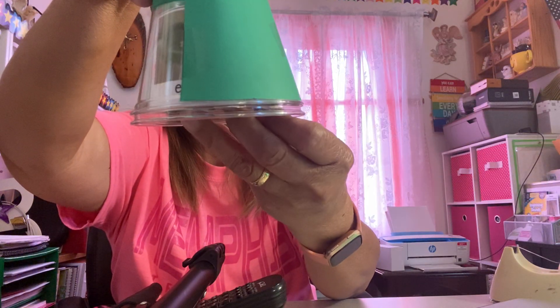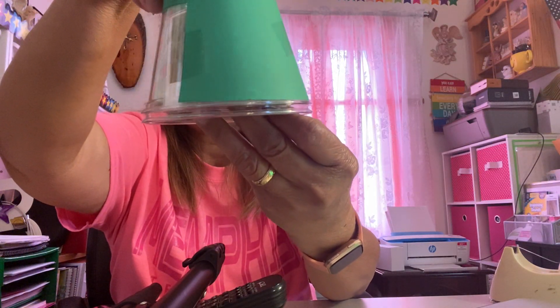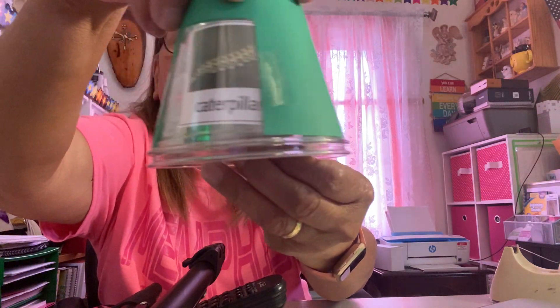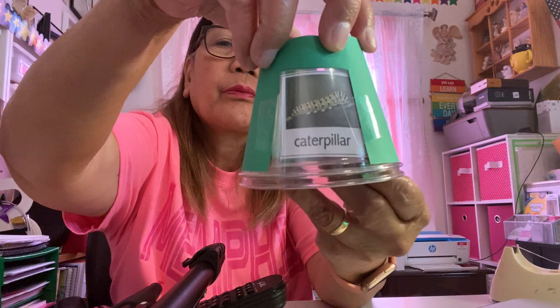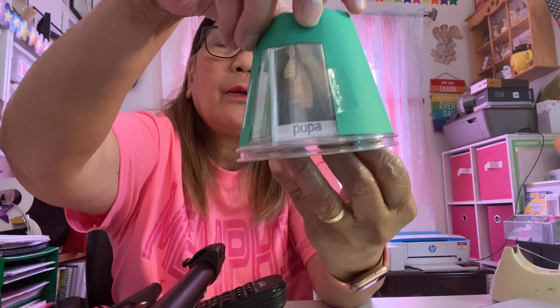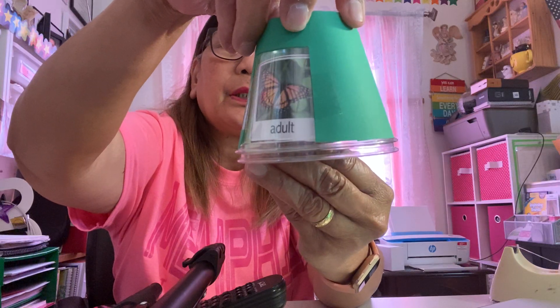You go around — that's the adult, sorry, it should be the other way. The next stage is the caterpillar, the third stage is the pupa, and the fourth stage is the adult.